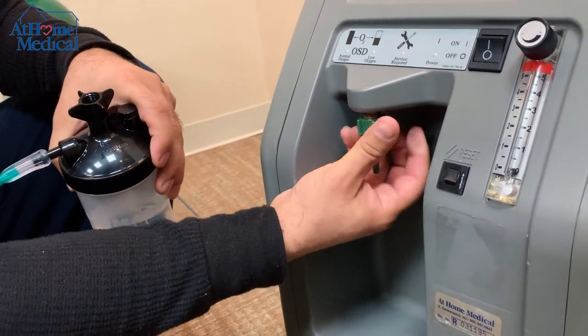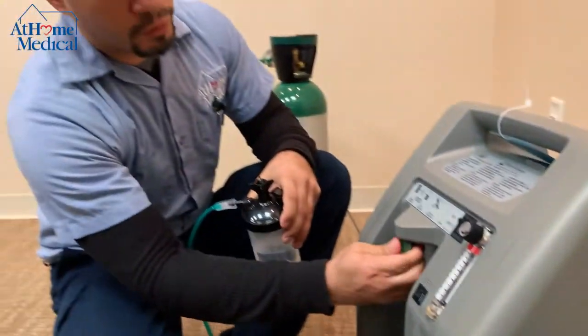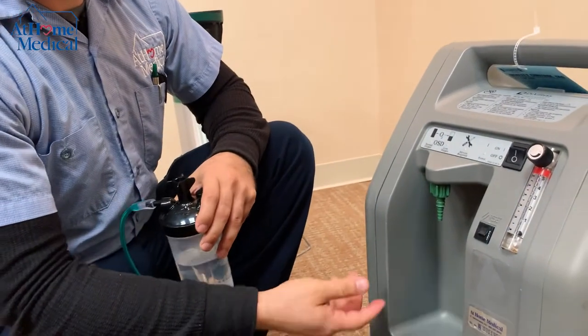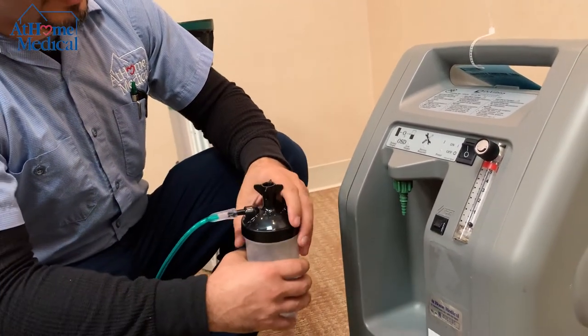If there is no humidifier bottle, you would have this adapter — a lot of people call it a christmas tree adapter. Without a humidifier bottle, if you're not prescribed for one, you would just connect your tubing directly to this christmas tree adapter.